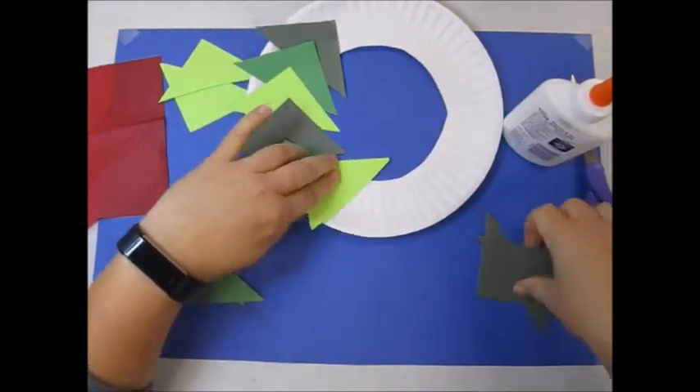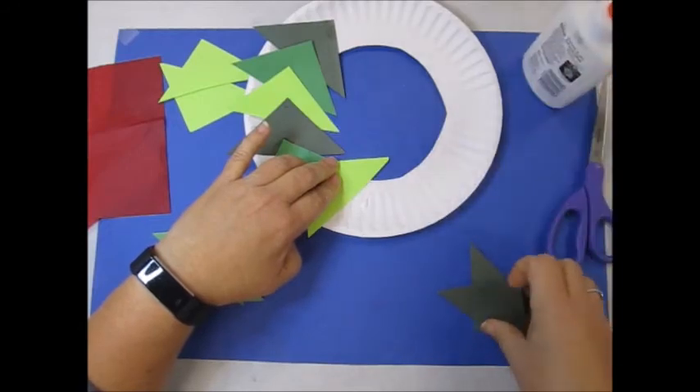I'm going to fold the green. I'll fold the blank side.